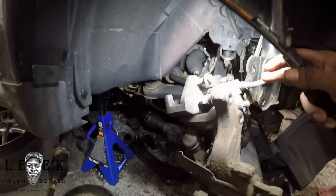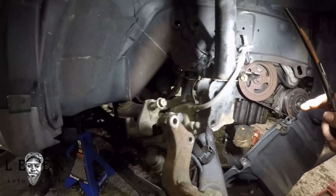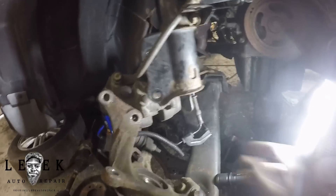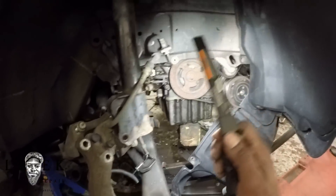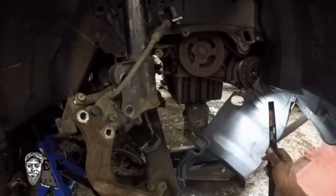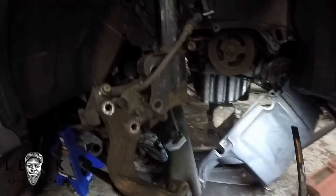The caliper is hanging, and I've got slack in the hoses so nothing is being stretched. The ABS wire — as you can see — I've got slack in there too, so I don't have to worry about anything being tugged or stretched. Make sure you take off your splash guard, the shield underneath the car, because you do need to rotate the crank to get the torque converter bolts out.